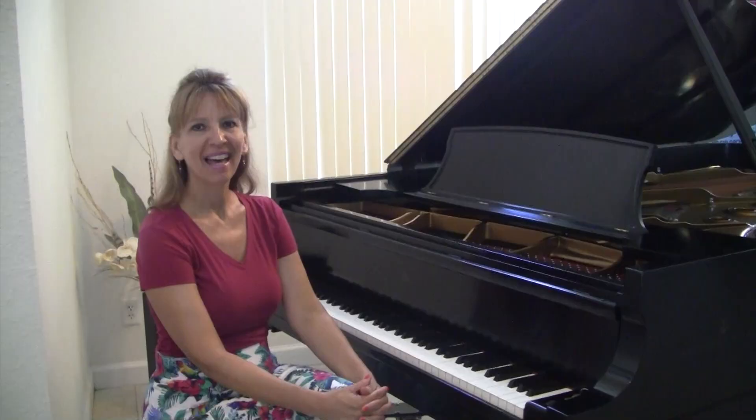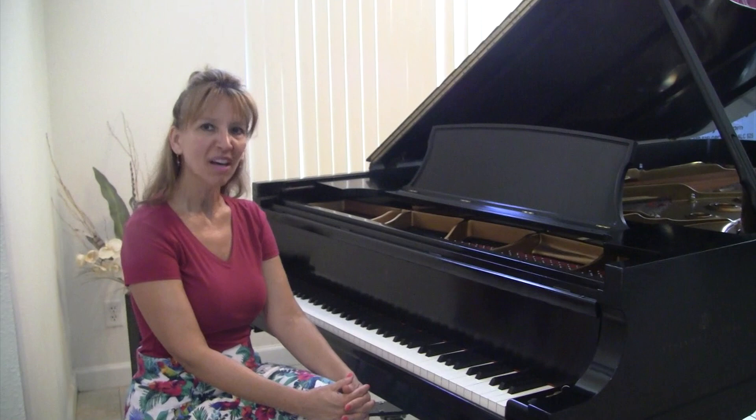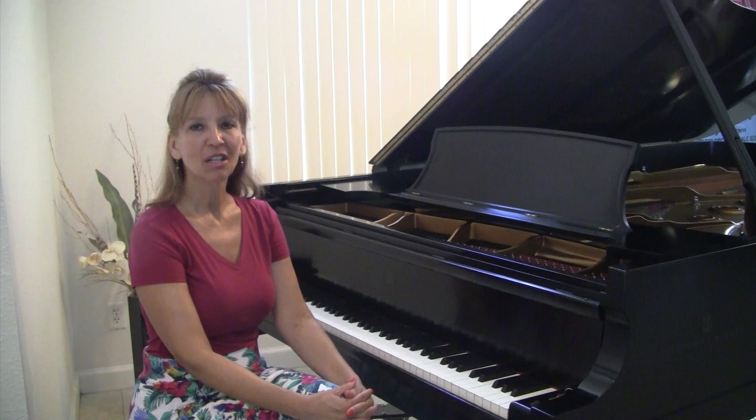I'm Lynn Roxy with Roxy Piano Lessons, and that's the three pedals explained. If you would like to learn a song that you can apply this to, check us out at RoxyPianoLessons.com.